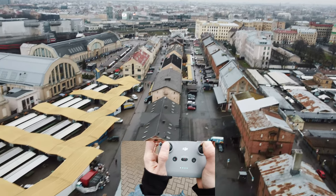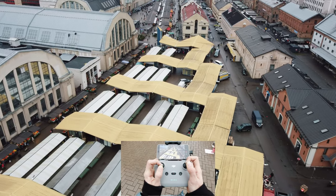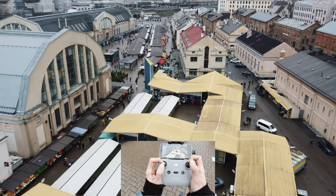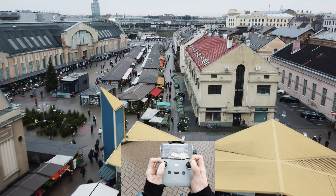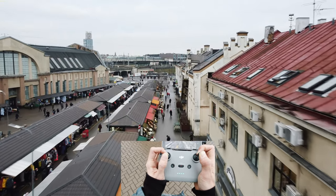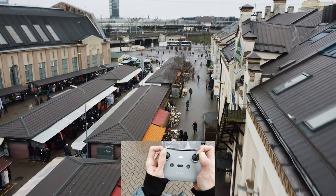Now let's come back and fly a little bit lower so we can take in the views more detailed. Slowly but surely moving in. Finger jitters. Under the wires. Over the wires.